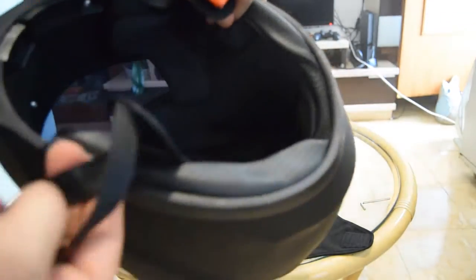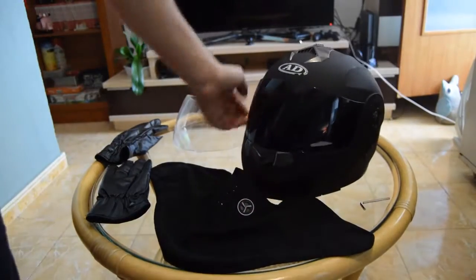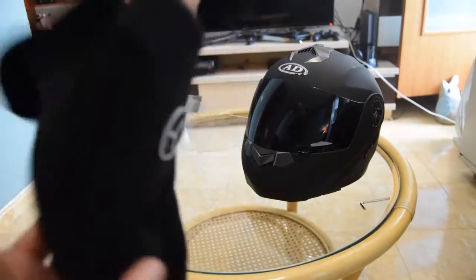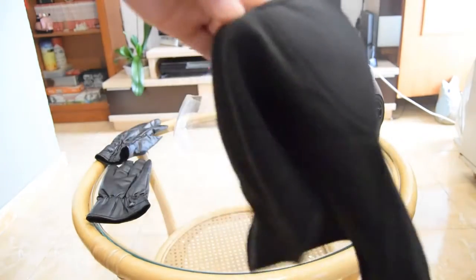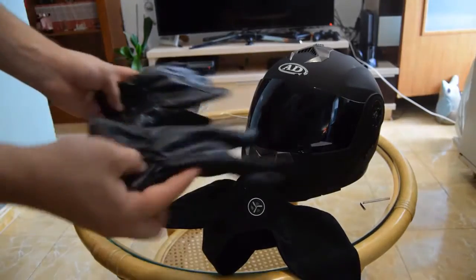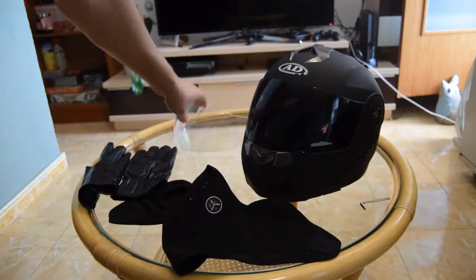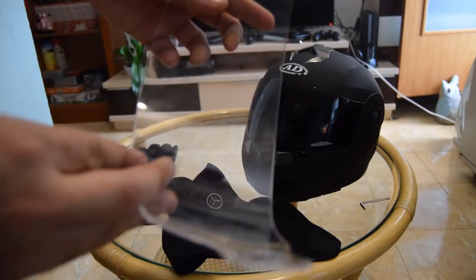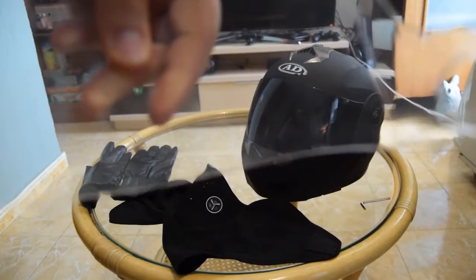It also came with a balaclava, which I really appreciate — it's really nice. I wear it with my other helmet too. And they also gave you a pair of gloves, so they give you everything. Though this part also cracked here.